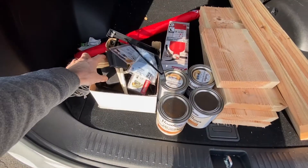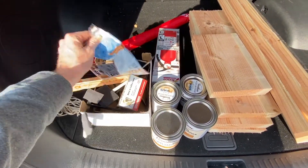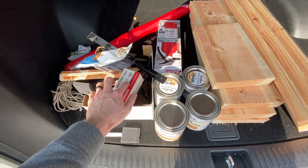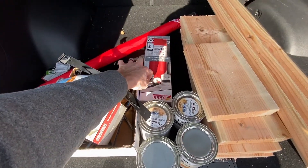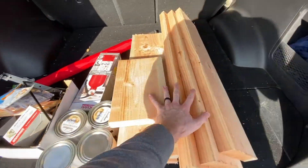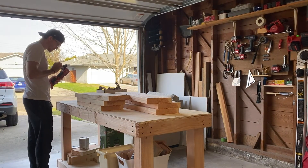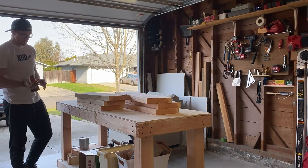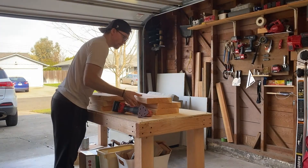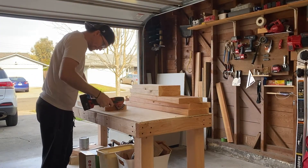Alright, supplies: brackets, stain pads, gloves, screws, wood conditioner, stain, and the wood. I'm back home now grabbing my multi-tool which has a sanding attachment, so I just used that rather than buy a separate sander.